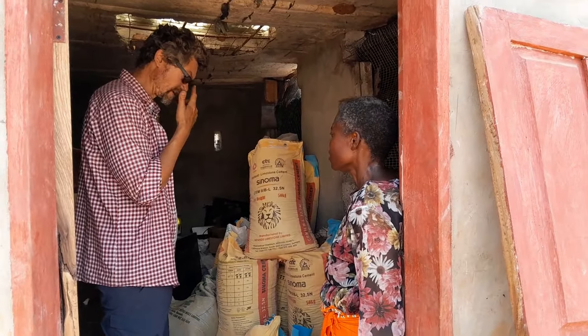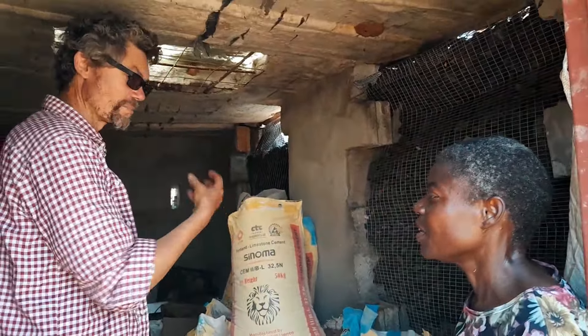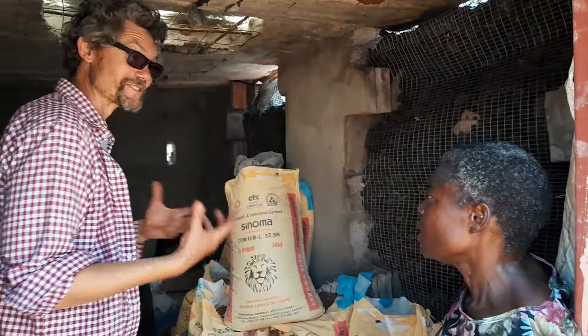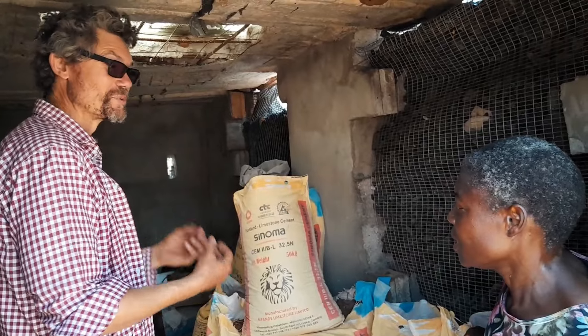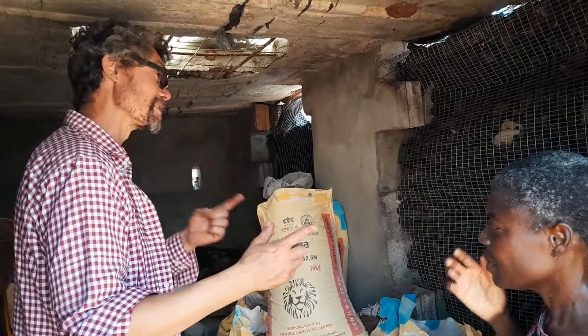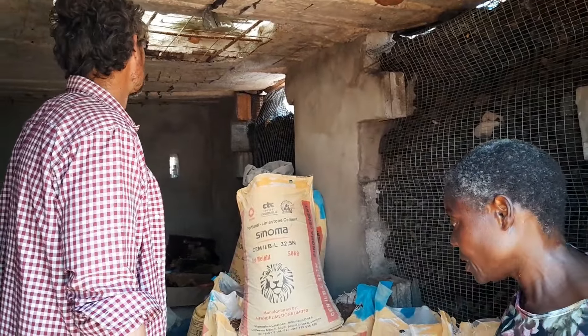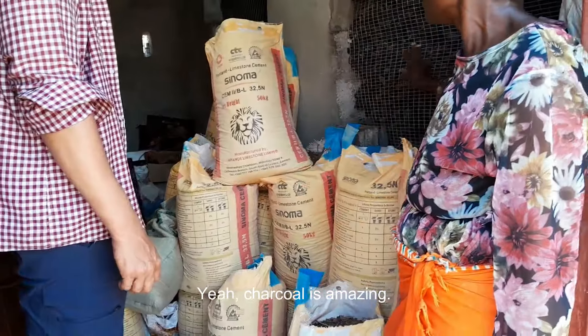Any products — I think the one thing is in farming here in Zambia, we have it so much in our minds that I grow something and I sell that tomato or cucumber, without understanding that there are many different products you can be producing. It doesn't have to just be the things people specifically eat — it can also be the inputs as well. Charcoal is amazing.